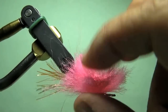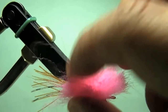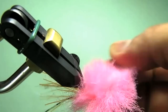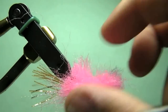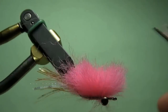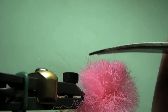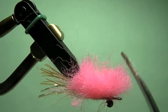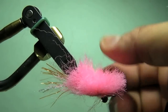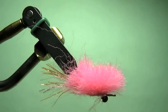Now splay it all out. You can kind of see what it's going to end up looking like — it definitely needs a little trim job. I'm going to go ahead and do the trim job; you start trimming it on the sides and around it. I'm going to go ahead and trim this down and I'll get back to you.